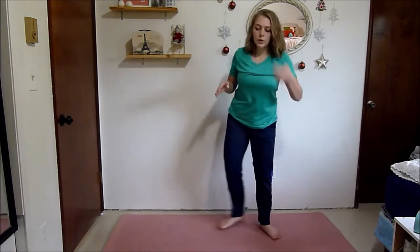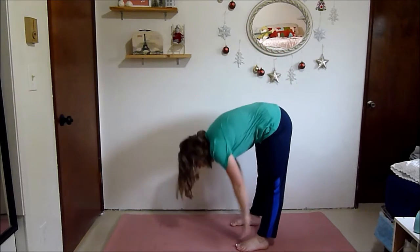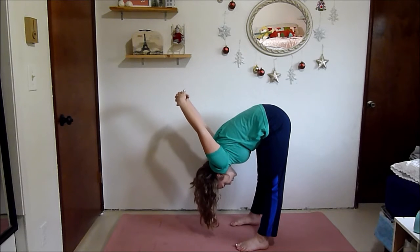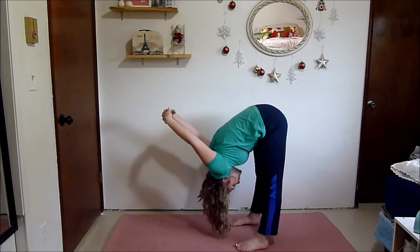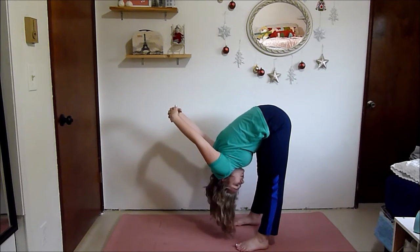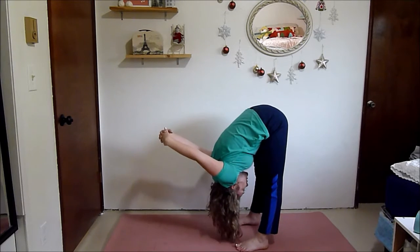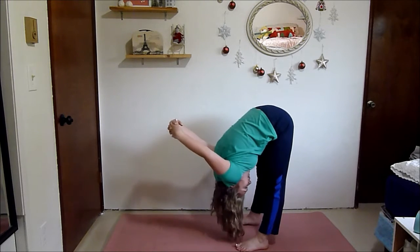Come on up. Next we're going to do a forward fold and a little shoulder stretch in there as well. What you're going to do is reach forward, then clasp your hands behind you and straighten them out. If this is really hard on your hamstrings, you can slightly bend your knees. But if not, try to keep your legs straight — that way you get a good stretch not only in your shoulders but also in your hamstrings. It's also a good stretch for your chest. Sway side to side just to loosen up your muscles.